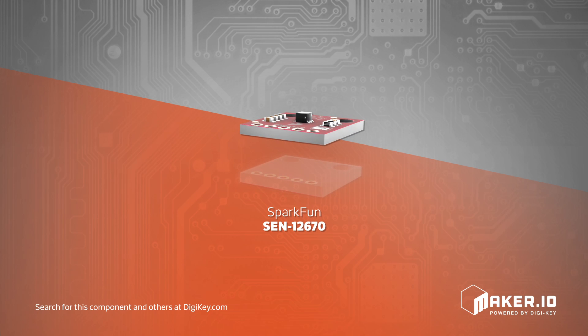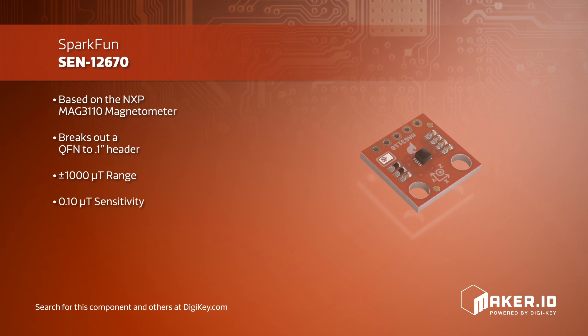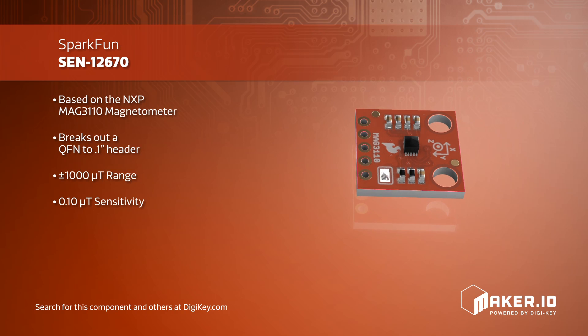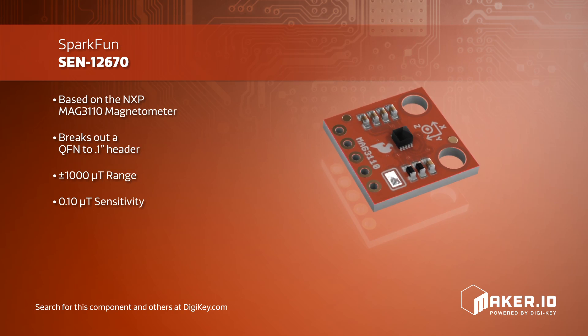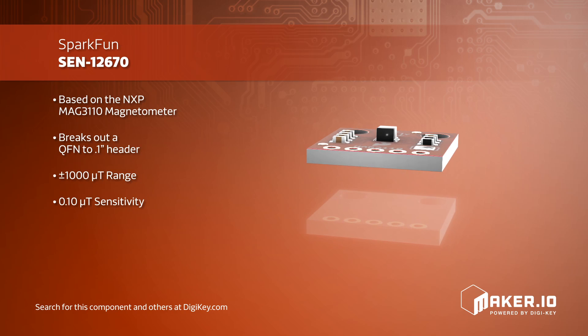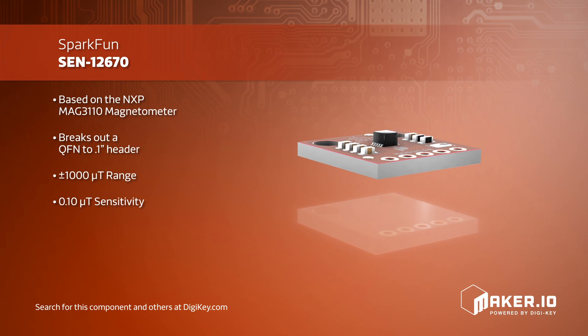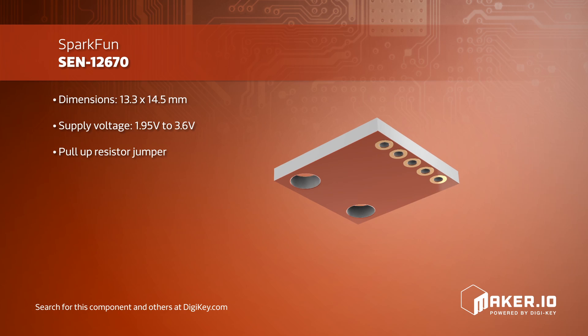SparkFun has created a breakout board for the MAG3110 triple-axis magnetometer. Using NXP's small, low-power MAG3110 magnetometer, SparkFun has simplified access to this QFN by breaking out the needed connectors to a standard 0.1-inch header. The MAG3110 IC requires power input between 1.95 volts and 3.6 volts, and senses a full range of ±1000 microtesla with a sensitivity of 0.1 microtesla.